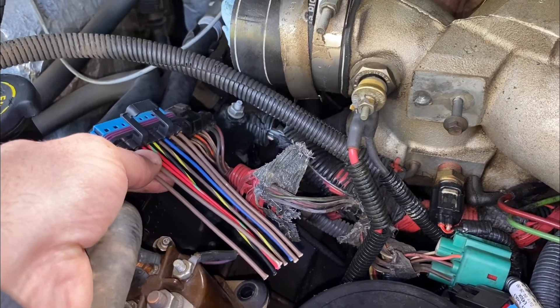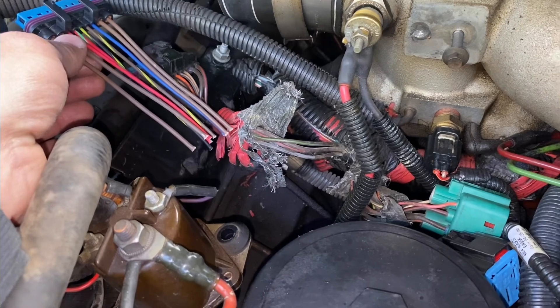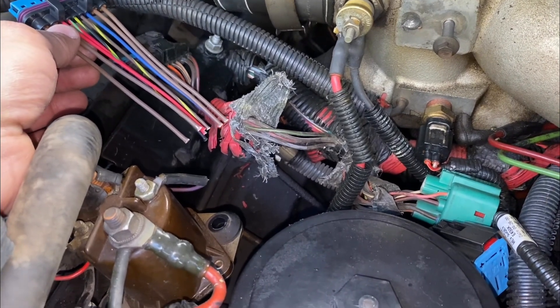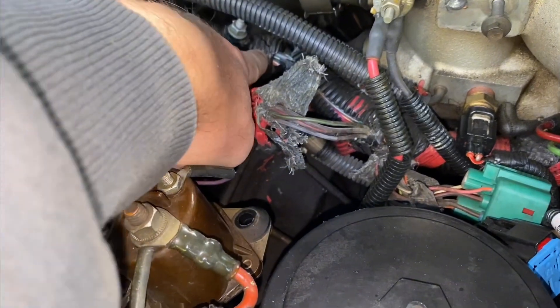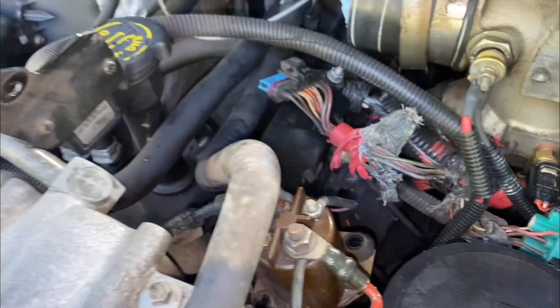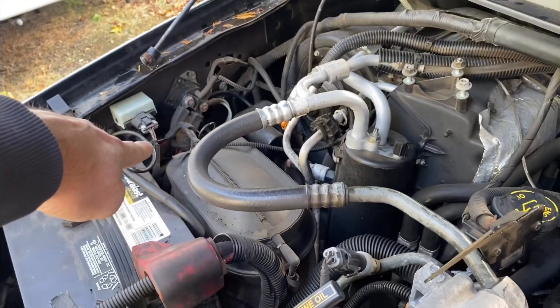I'm just going to splice into this, and I'm actually going to give myself a little bit of extra room so that when I go to plug it in, it'll have a little bit more wiggle room — because it is spliced into the rest of this wire loom that travels all over here under the battery and over here.